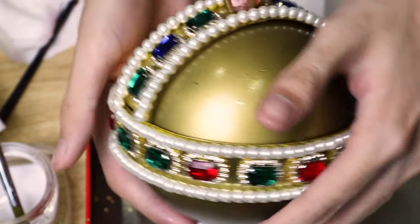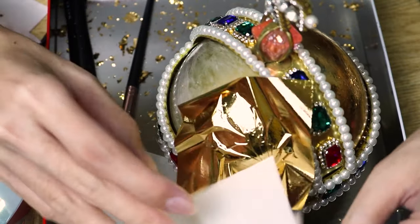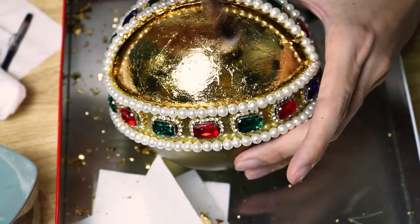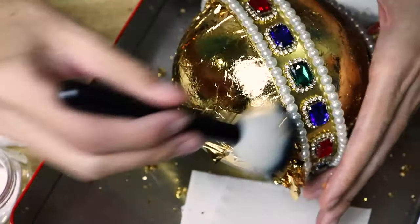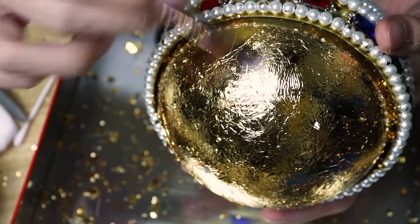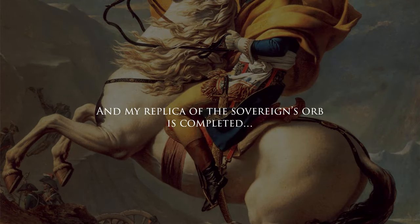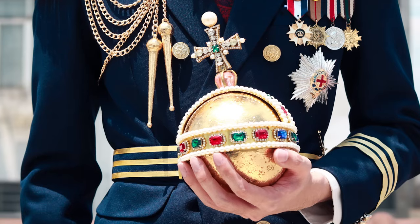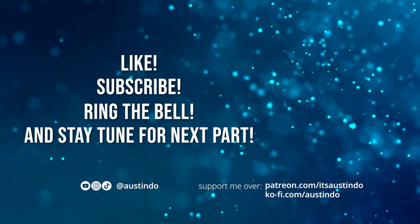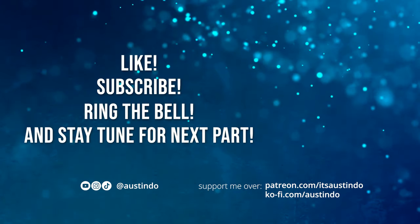And that looks so much better than the spray paint. It's so much more reflective and luscious. This was the Charter, the Charter of the land, and guardian angels sang this strain.